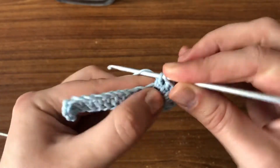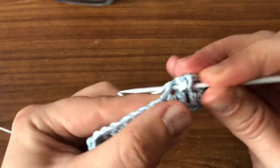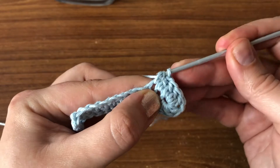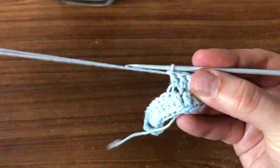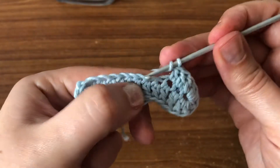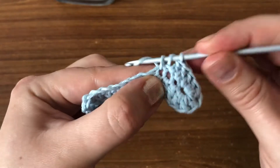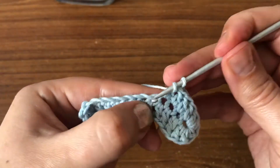One double crochet on top of each double crochet from the previous row.